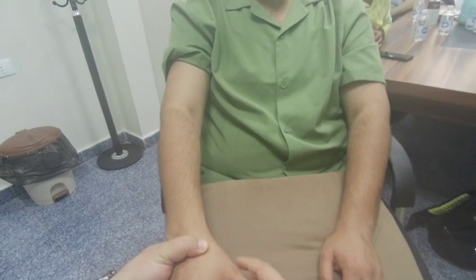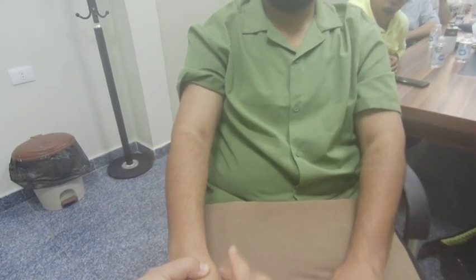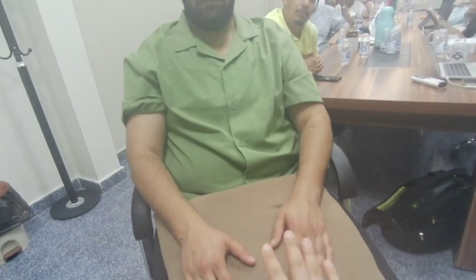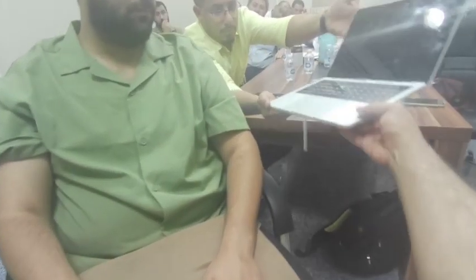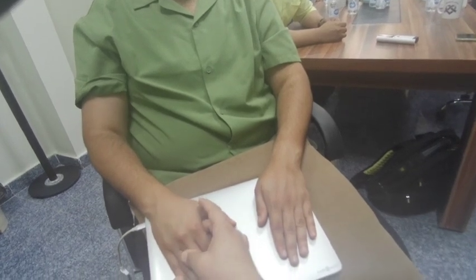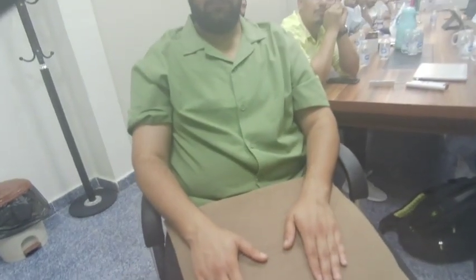Moving distally for special tests of the hand — first, the grind test for the first CMC joint: hold the joint and grind it; positive with pain in CMC arthritis. Then the Hueston table test for Dupuytren's contractures: ask the patient to place the hand flat on a rigid table. If they cannot fully flatten the hand — with parts lifting where the bands are — the test is positive.